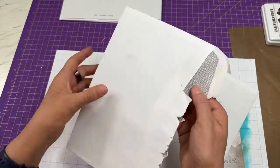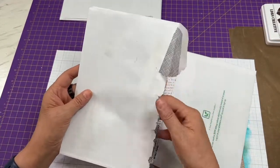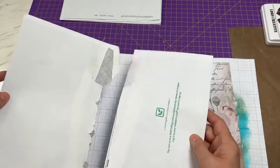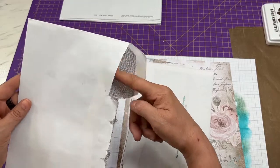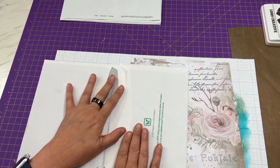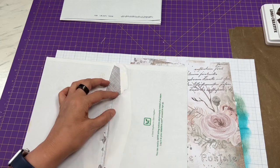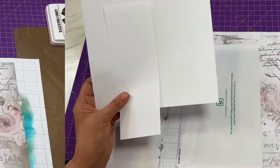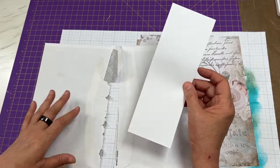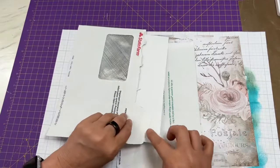I've picked two envelopes that are pretty good. As you can see, I didn't open this one very well, so I need to make a flap so I can glue these together. What I need is a piece of paper that fits inside both envelopes — just plain copy paper. I cut a three-inch by eight-and-a-half-inch piece. I'm going to glue this inside one envelope to catch the flap.